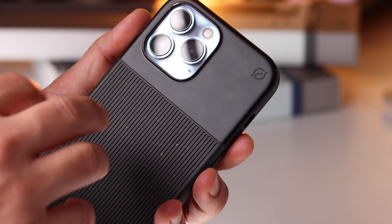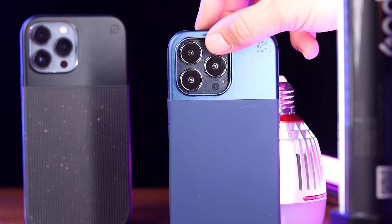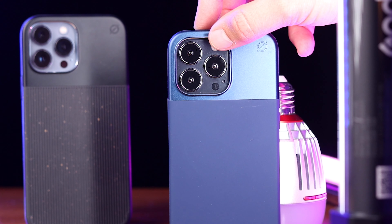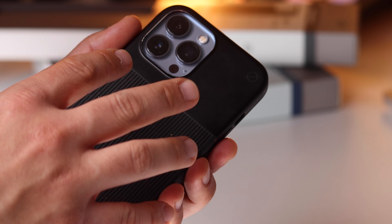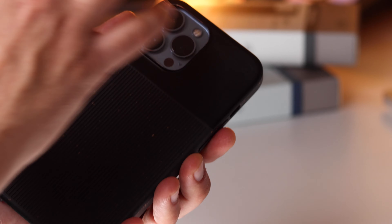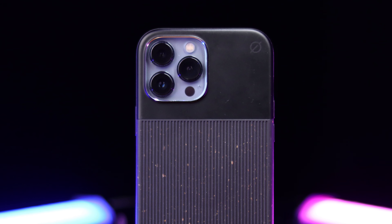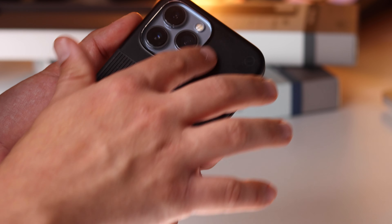After this unique design, my favourite feature about this Atom Studios case is the protection that we get with the camera module. So many case manufacturers seem to have ignored this bit this year. With the iPhone 13, especially with the Pro and the Pro Max versions, the camera modules are just wham — they are gigantic. In fact, sometimes we get really expensive cases that do a great job protecting the device, but don't do much protecting the camera module.